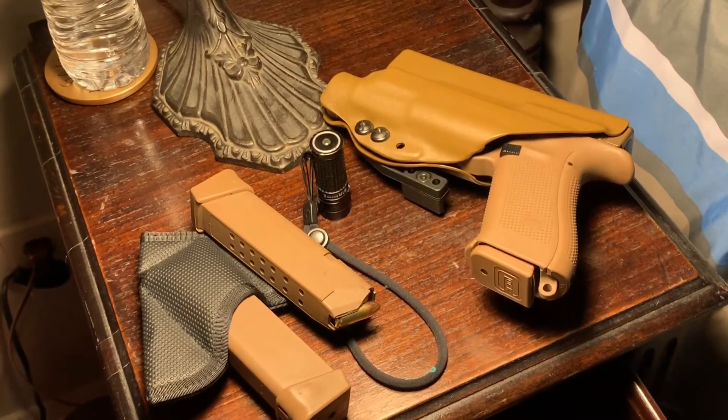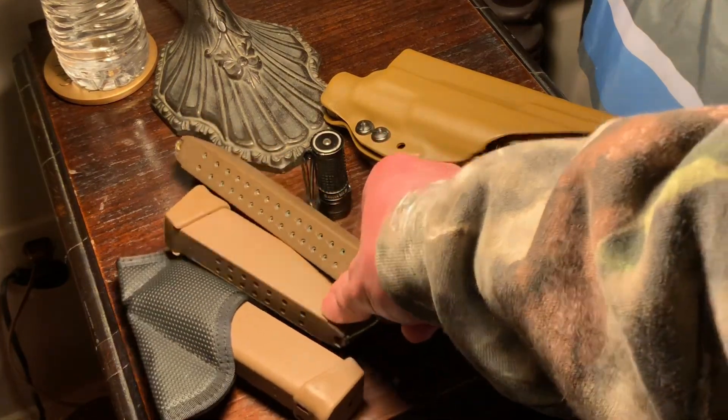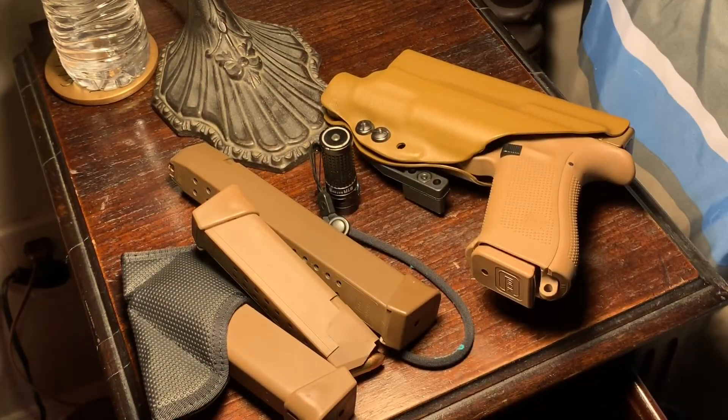That's pretty much what I keep in my nightstand. The nice thing about a nightstand gun is generally I don't have to get out of bed to access it. A home defense gun I consider can be the same thing, but I generally consider it to be a different gun — something you might have to go get — whereas a nightstand gun is something you don't have to go get. But that's what I have. If you have any questions, feel free to ask them, and have a good day.